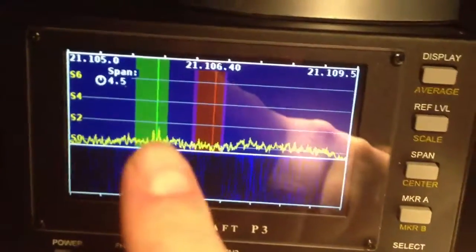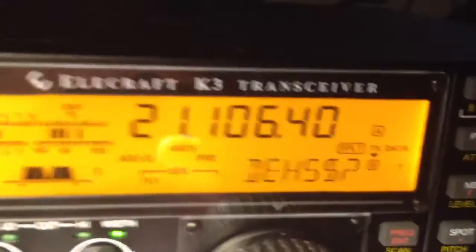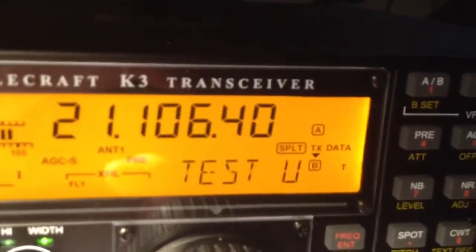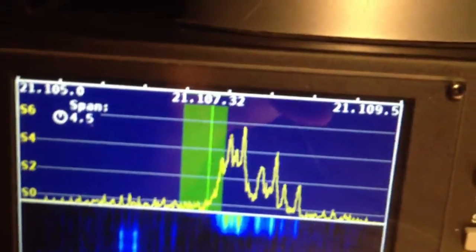So this over here in the green is the 5H3 station, and the red is the split. So now he's calling test. There's the pileup up here. I can hit my reverse button on the VFO and tune in that station.